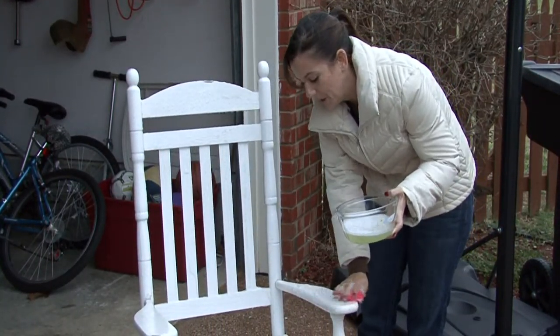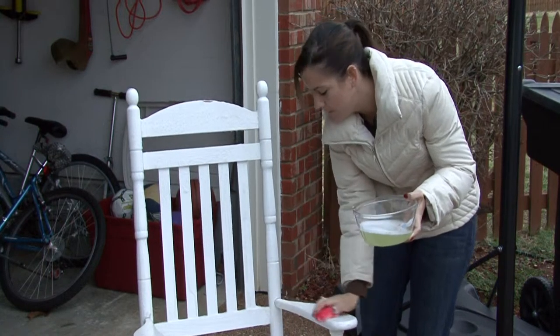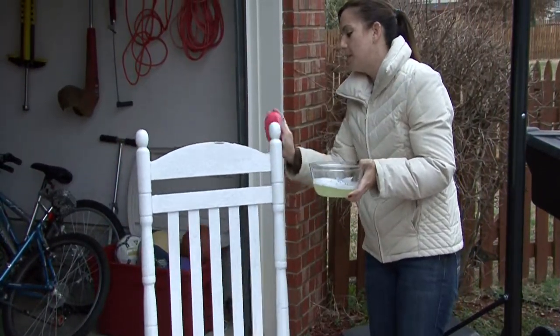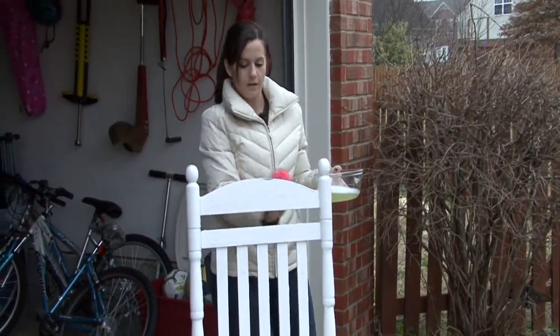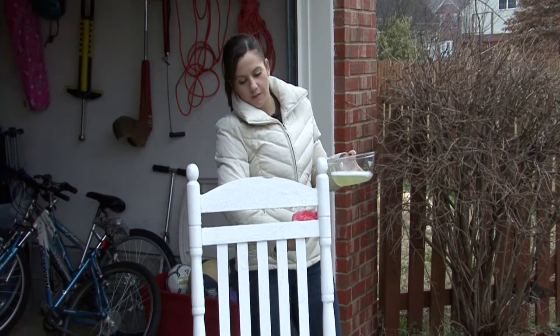If you have any really stubborn spots you may have to get sandpaper, sand it down, and refinish or repaint certain spots. It really depends on how finicky you are. The great thing about wood is the older it gets and the more worn it gets, the more character it gets. Some people like that — they don't want their wood to look perfect, they want it to look a little antique.